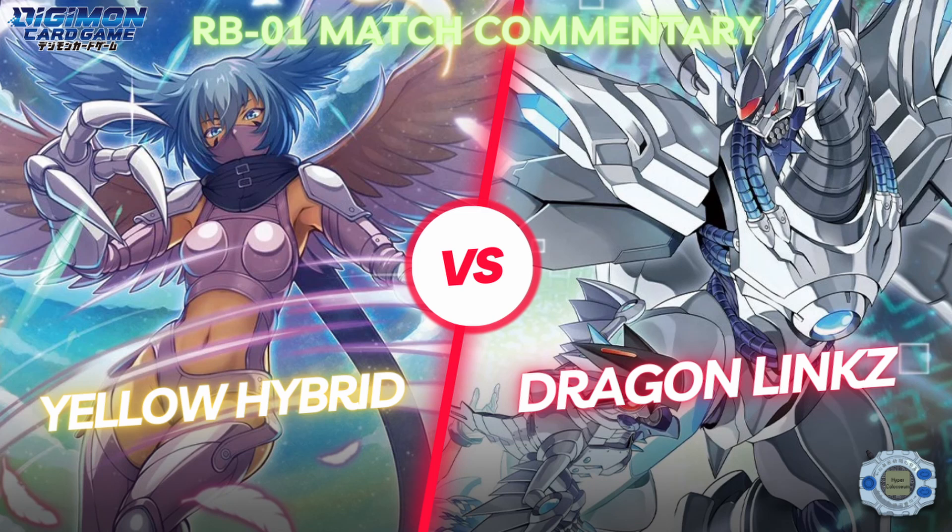Hello everybody, we are back with some more commentary. This was at a locals done a couple days ago at Dean's Dugout in Naperville. We will have a total of three rounds — the first two rounds uploaded, and the third round may be uploaded separately. That one will have Rio commentating as well since he was in the video, so be on the lookout for that.